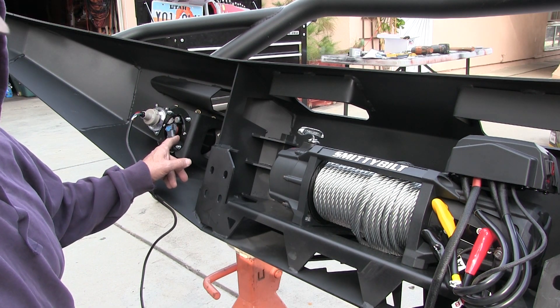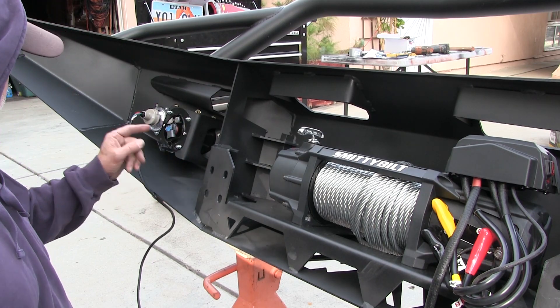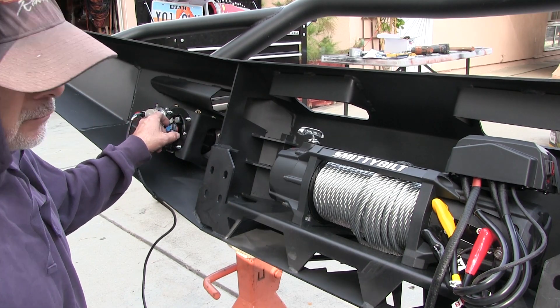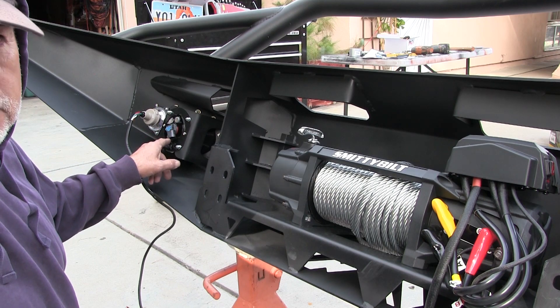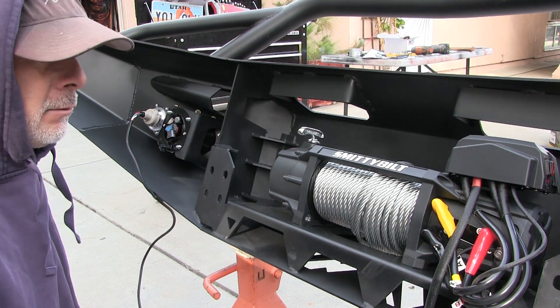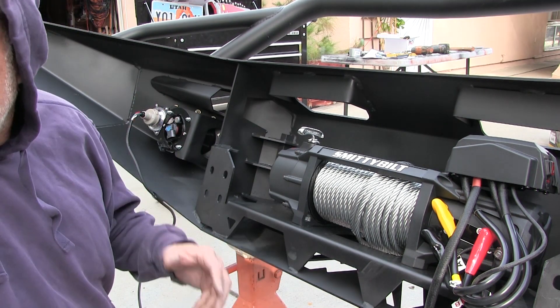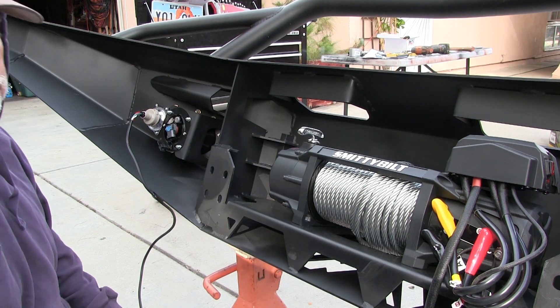It comes with a wiring harness, but I'm not exactly sure where it hooks up, and I don't think I'm going to have time to wire it today. I basically just want to get it on the truck so it's drivable.